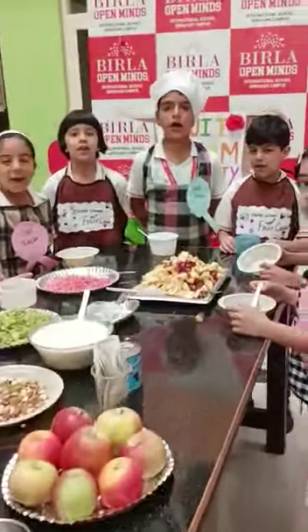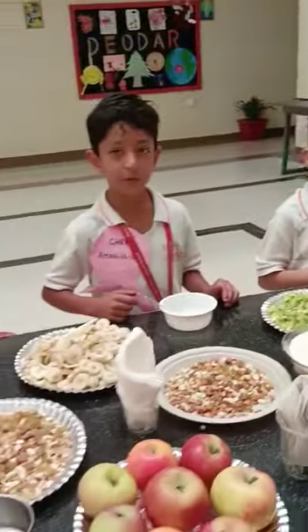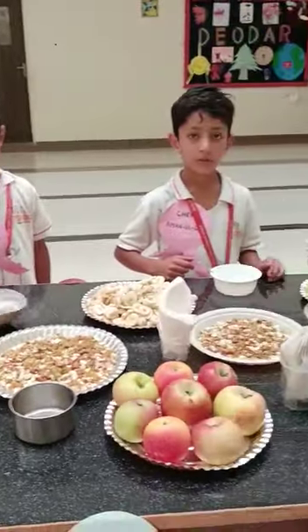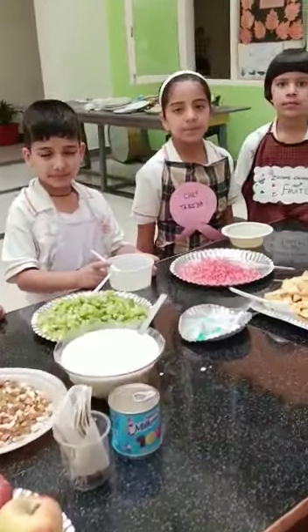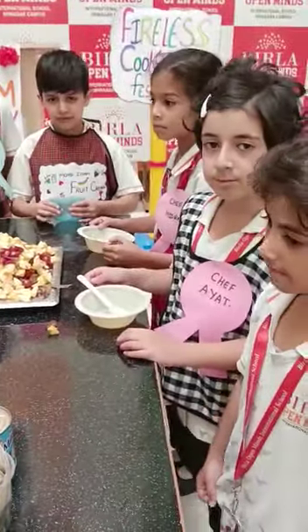Hello grade 1. Hello ma'am. How are you all? We are quite fine. So are you all excited for the activity? Yes ma'am. What are you making today? Fruit cream. Very good. Fruit cream.